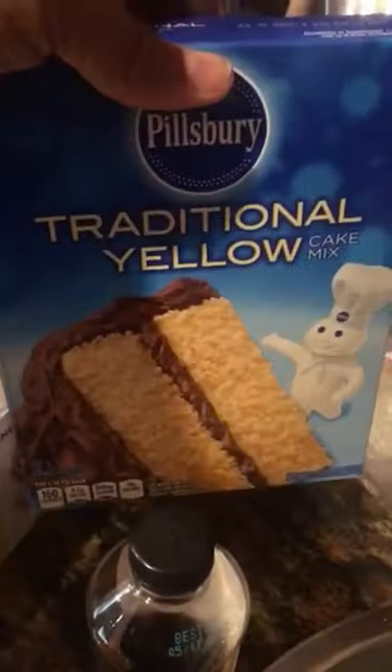Let's get started. We're going to squeeze in some lemon juice into our club soda. We have a box of mini lemon moon pies, traditional yellow cake by Pillsbury, some vanilla extract, and this is actually my club soda. I've gone ahead and greased up a loaf pan.